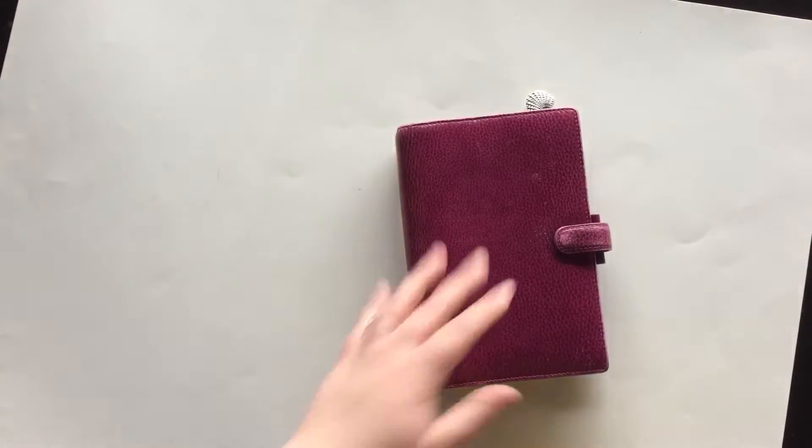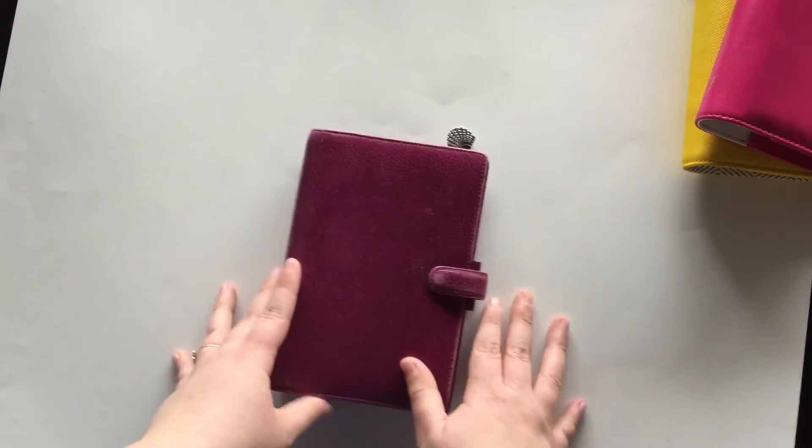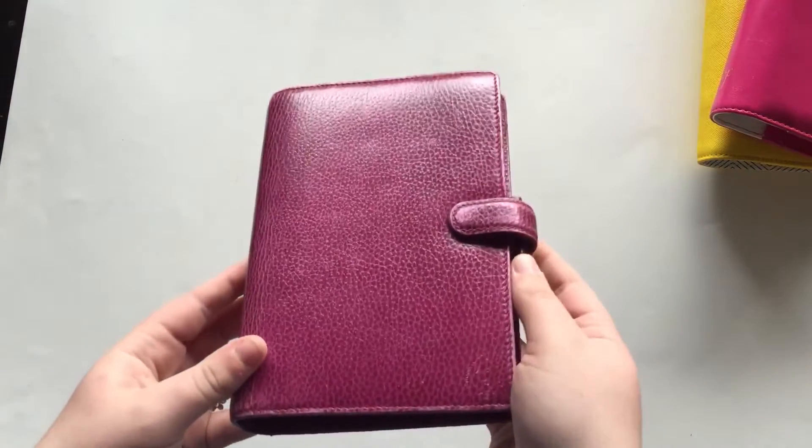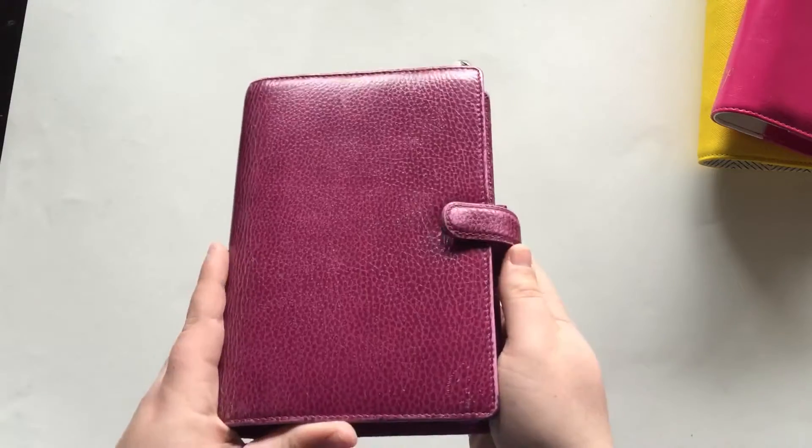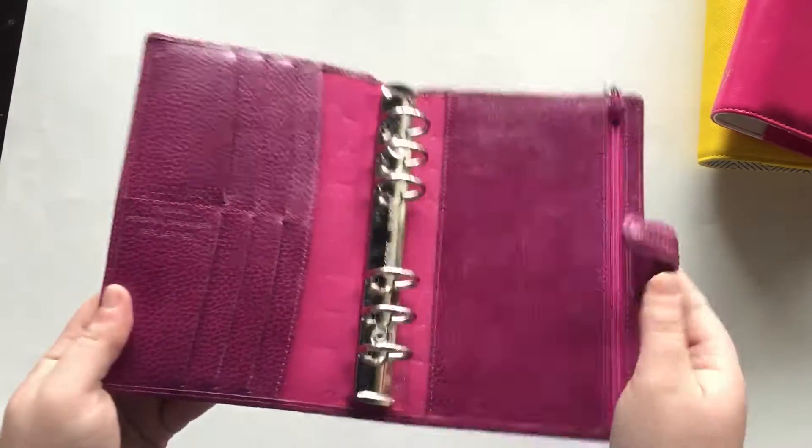So let's start with my Finsbury, because this was my first planner. This is a Finsbury personal Filofax in the color Raspberry. I got her last May as a graduation present.